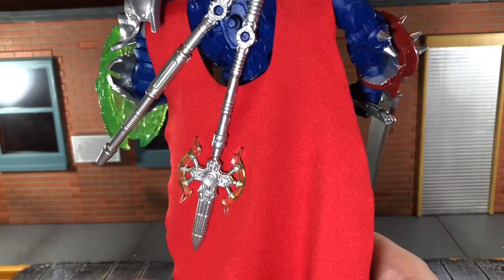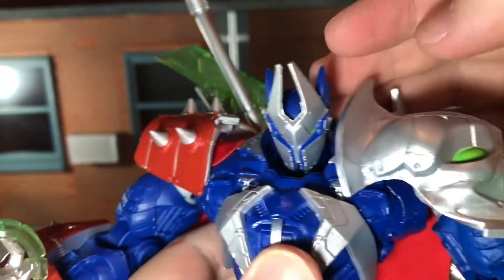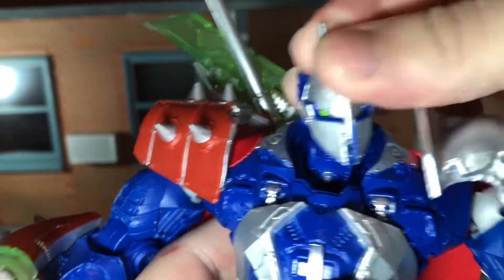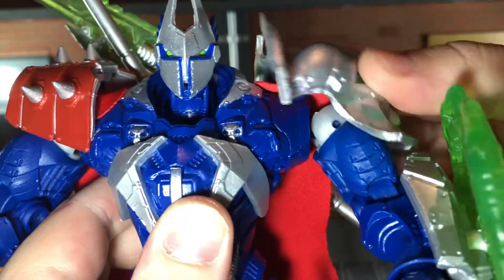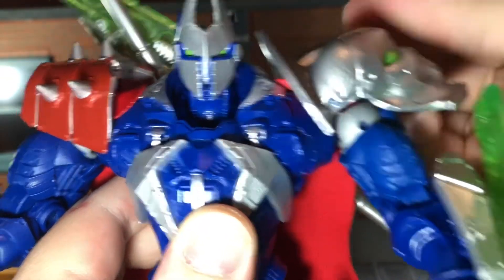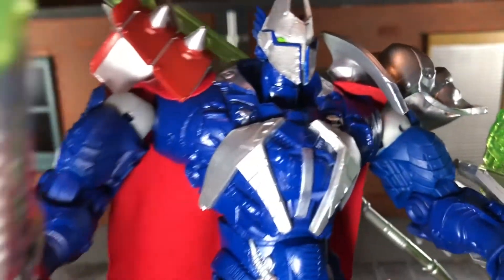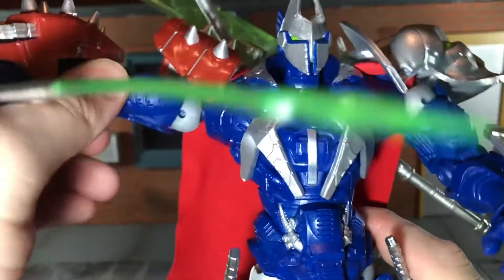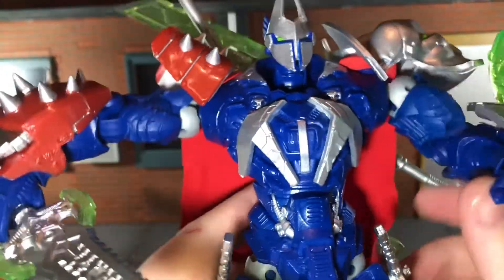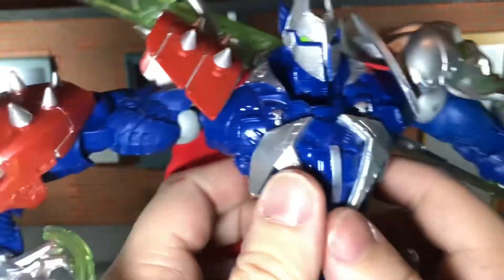Now let's go over his articulation. Manga Spawn has a ball-jointed head that can look up all the way, look down all the way, and move side to side. The shoulder pads are on ball joints, similar to Overkill, so they don't hinder the articulation whenever you're posing the figure. I really like that — you can move them however you need. The shoulder joints can move all the way out, though one side can't quite move all the way because of the shield attached.